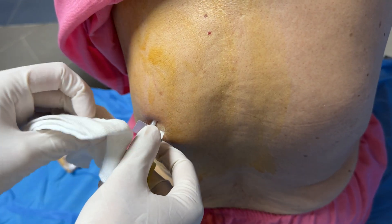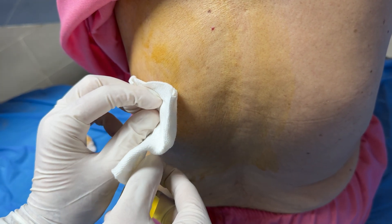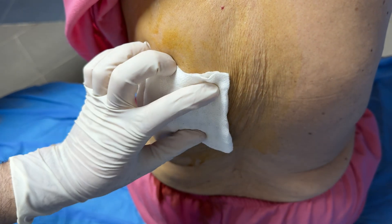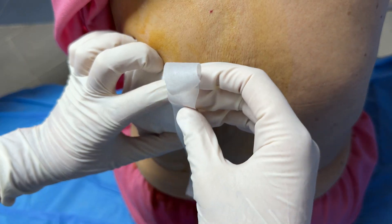After the procedure is done and the fluid is drained, we remove the needle and cover the site with a sterile gauze. We then have the patient lie on her back to put pressure on the side.